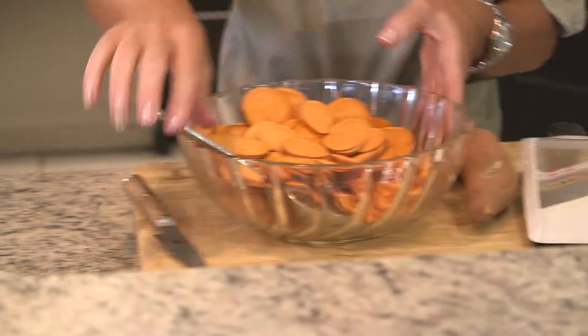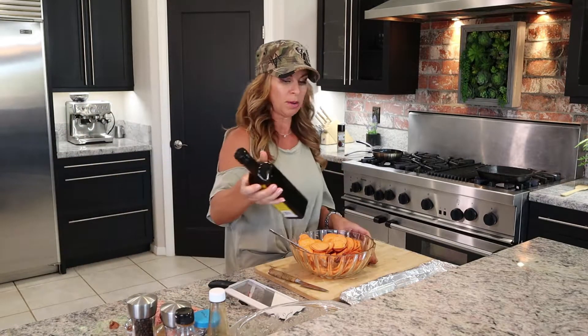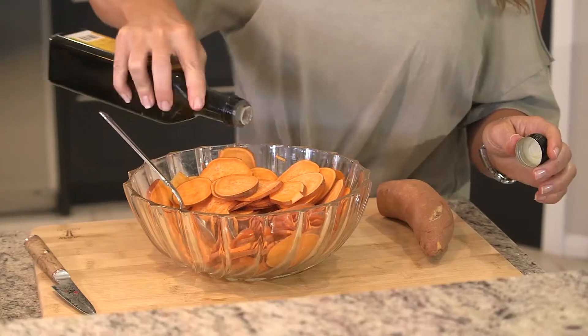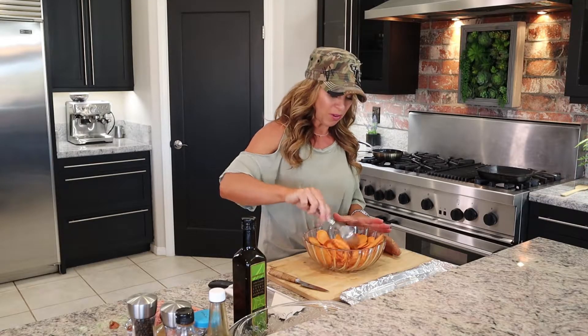Over here we've got a couple of different sizes of potatoes. I had already gotten some ready — skins are on, just wanted to point that out. Since we are baking these in the oven, we do want to use some oil. Sometimes I use coconut oil, sometimes olive oil, and today I'm going to use an organic olive oil. Just like that — stir it around to coat them fairly evenly.